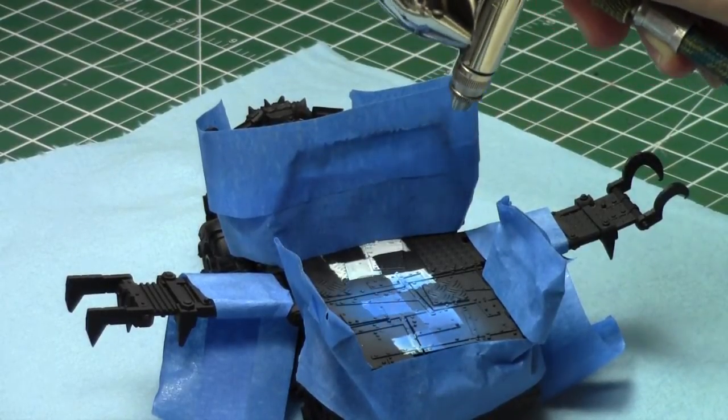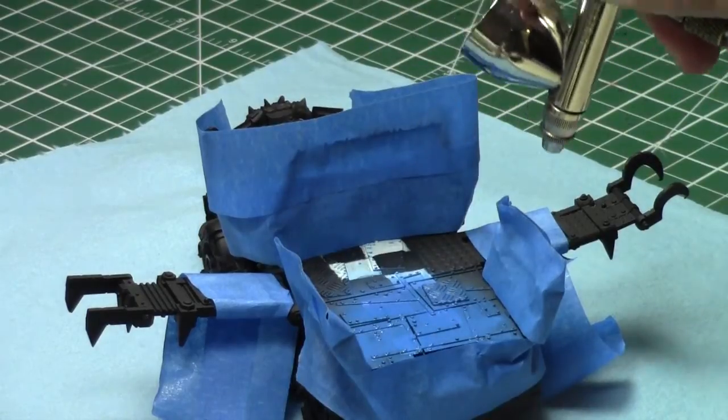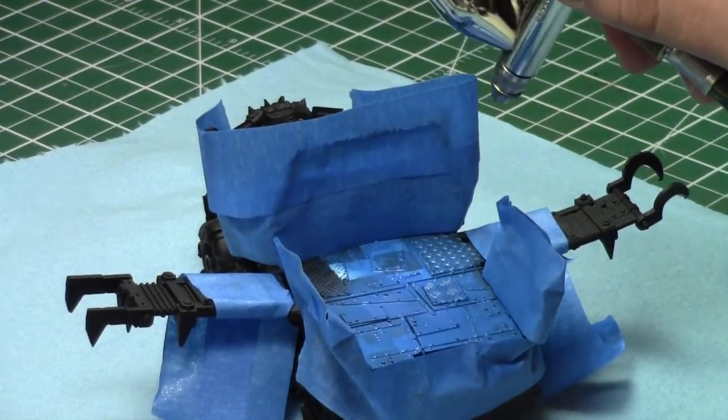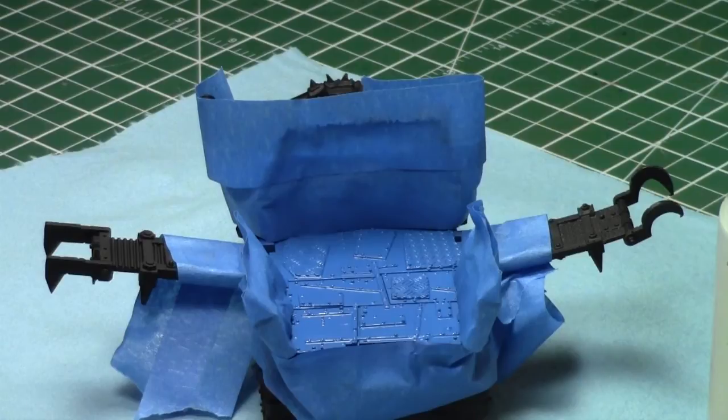Now I'm going to airbrush the back of the truck with my Badger Patriot 105 and Kalidor Sky, which is actually a perfect match for my blue masking tape — kind of a fun example because that way I can remove the tape later and see where the paint ends and the tape begins. I'm going to let this dry for a while after I'm done so that the tape doesn't accidentally remove any pieces of the paint afterwards. I'll carefully apply a nice consistent layer over the entire truck.